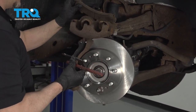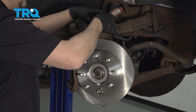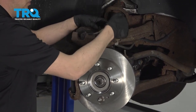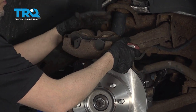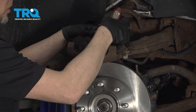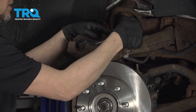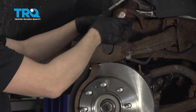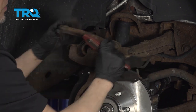We're going to compress the caliper. Use one of the old brake pads and then use a special tool to compress the caliper. As you push the pistons back into the caliper, it's pushing the brake fluid through the hoses and brake lines and back up into the master cylinder reservoir. Go nice and slow — don't do this fast. Once it's all the way down, remove the tool and remove the brake pad.